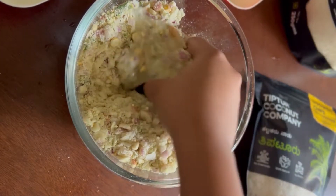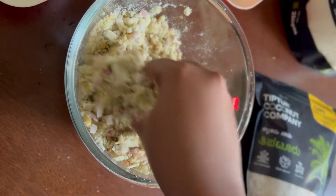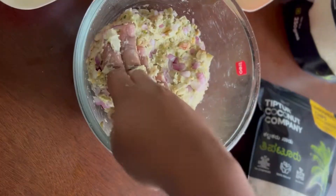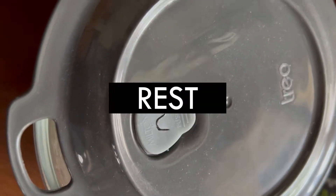Once done, cover the dough and let it rest for 20 minutes.